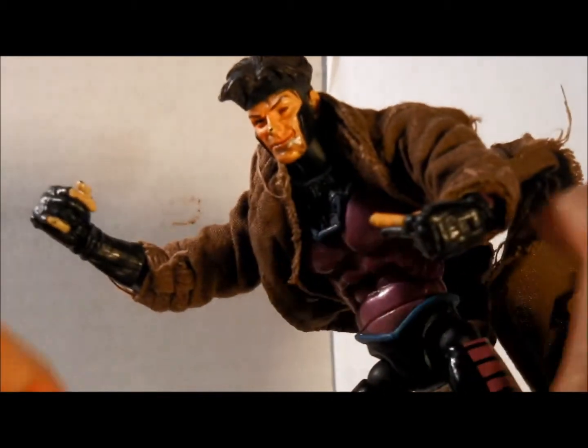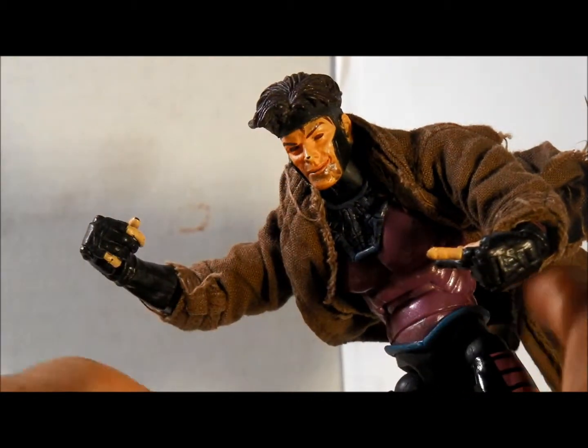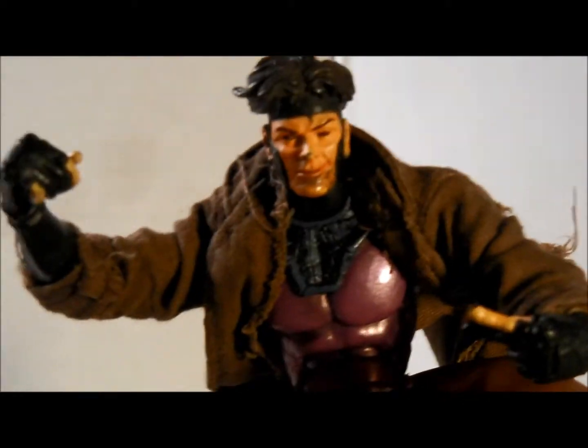But this figure is pretty cool. It looks just like him. His nose got a little messed up because I used to play with it a whole bunch. But as you can see, it's pretty cool.